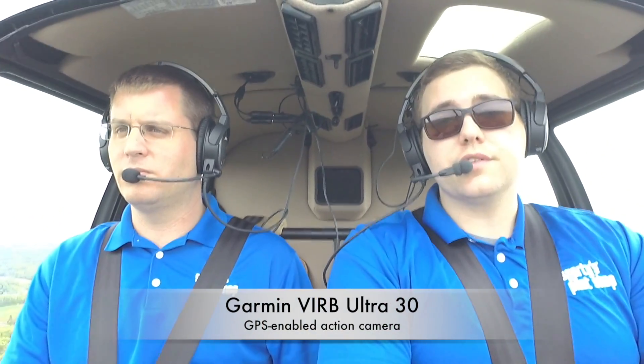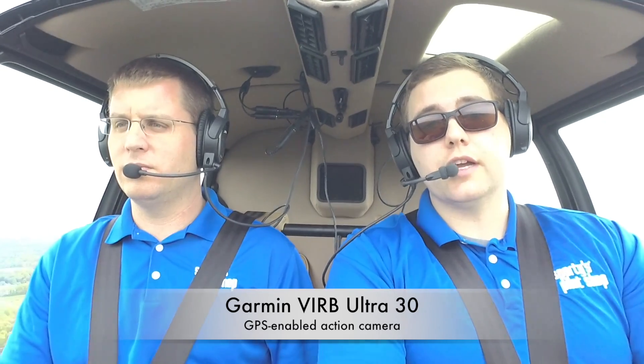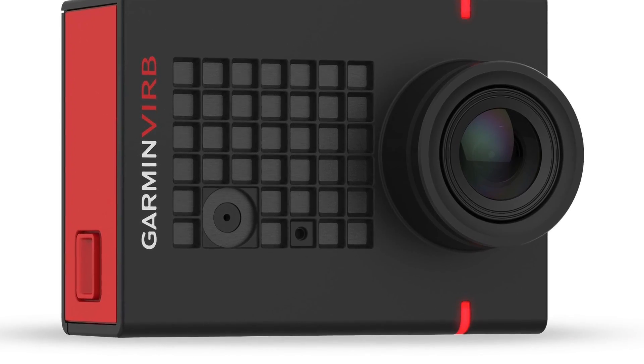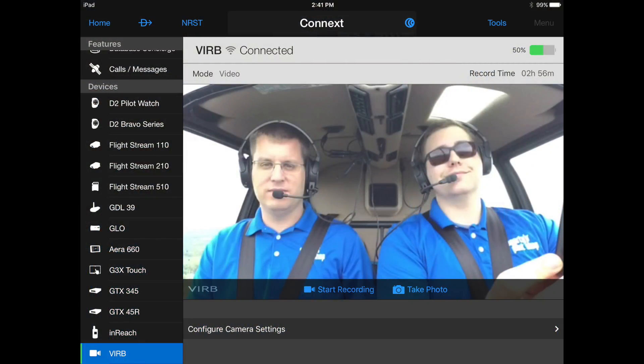One of the products we're flying with is the Garmin VIRB — that's actually the video camera we're using to record this video. What's great about the Garmin VIRB is that when you fly with Garmin Pilot, you're able to control the VIRB through the app on your iPad. Within the Conext menu inside Garmin Pilot, I'm able to start recording, stop recording, and do anything I need to — all hands-free without actually touching the camera. So if it's mounted somewhere a little difficult to reach, it's great for situations like that.